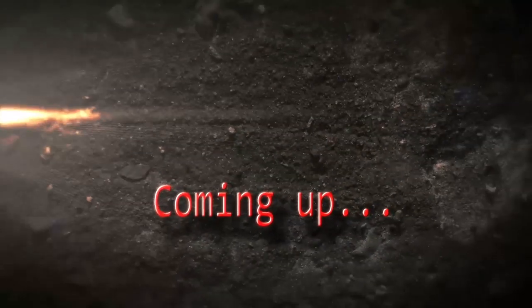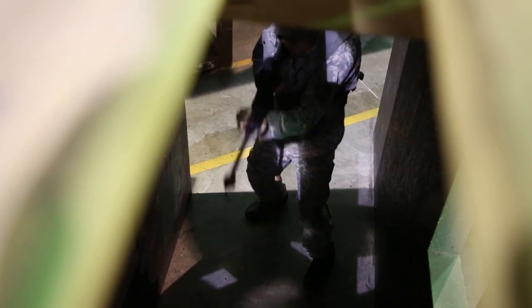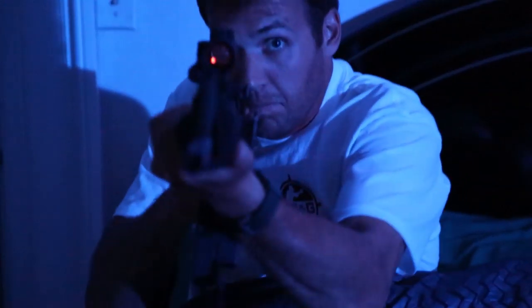Coming up on our next episode of the Final Four Reflex sight comparison, we'll test our sights to see which is the ultimate sight for CQB scenarios, and we will also test the stealth of the sights in day and night environments.